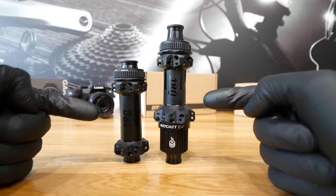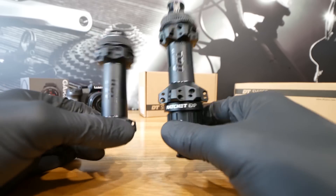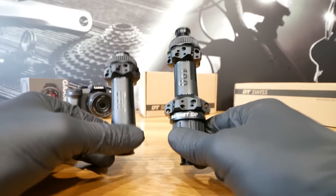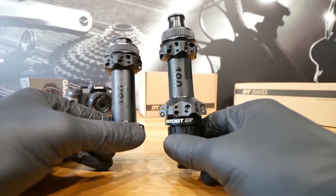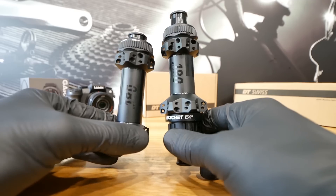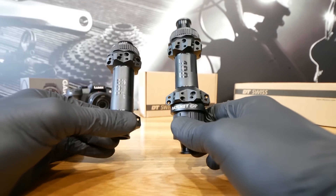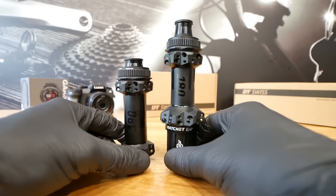DT Swiss 180 versus 240 or 350. I just got these and I want to be very clear — I got a discount, about 45 or 50 percent. I said to DT Swiss I want to have these on my super light hardtail. I was going to do the video anyway but I got the discount. This is not a paid video.